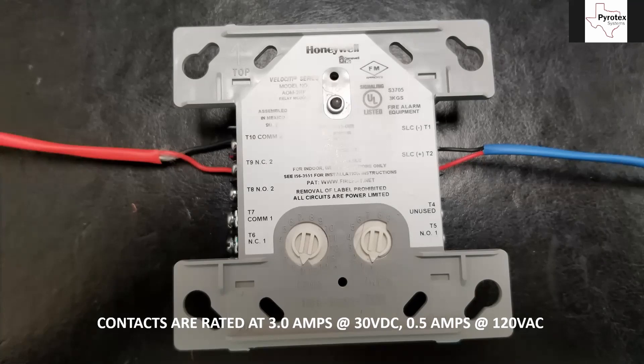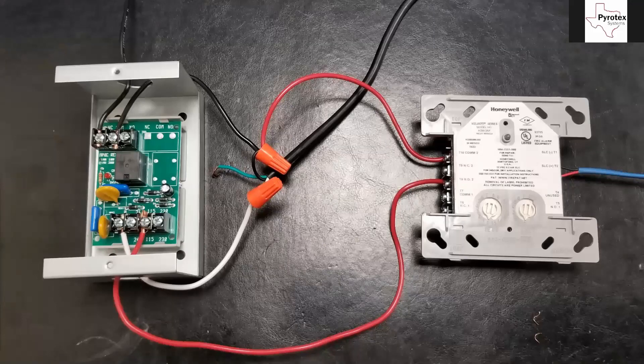For the rest of the time, we have to use the MR-101, and it's going to wire up like this. What's happening here is we're using the addressable relay on the right-hand side to control what the MR-101 relay on the left-hand side is doing.